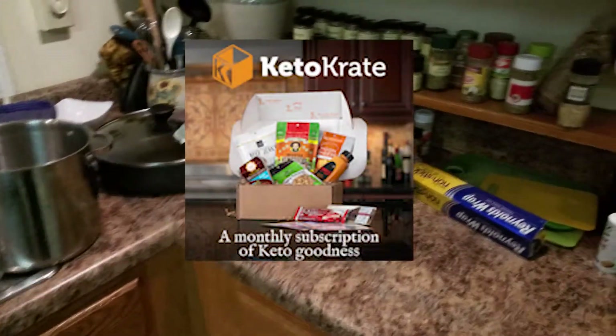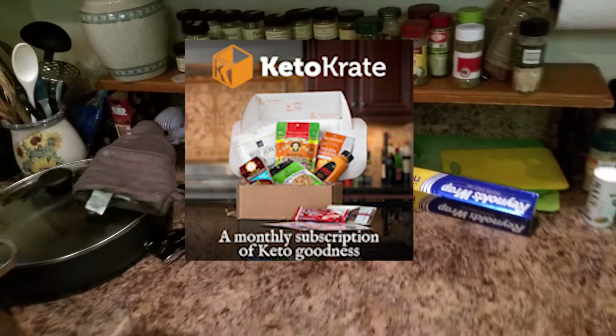Hey guys, plain old Jim here. We are here for the October KetoCrate. Unlike the last two months where all I did was unbox it, which could be a little boring, what I decided to do is cook something.